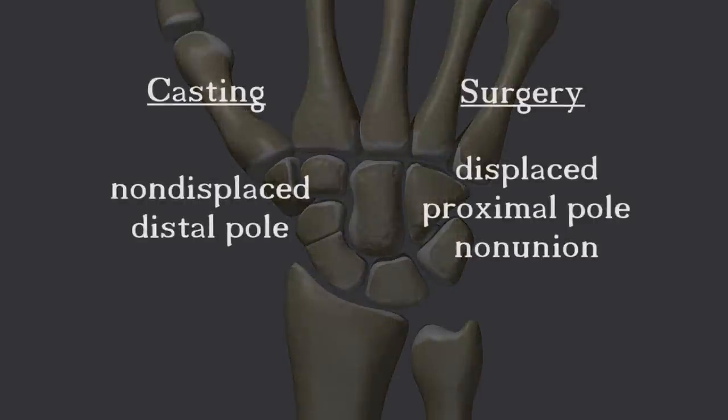Sometimes even non-displaced fractures fail to heal with casting. This is known as non-union. When non-union occurs despite several weeks of casting, surgery is necessary.